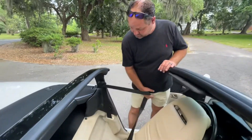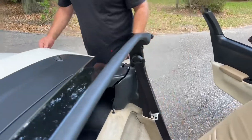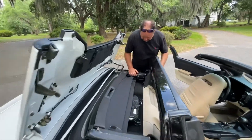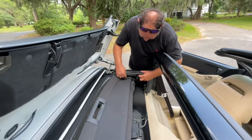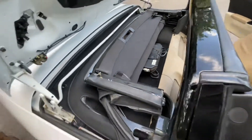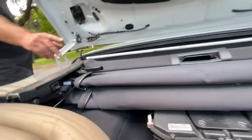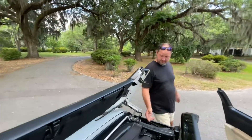Hey guys and gals, I'm gonna show you how the top goes back — release the tonneau cover, it comes upward. This is important, saves a few seconds. Once you release the switch right here, this comes up. Take these, pull them out — that way when you raise it up, you're already in the spot to latch them.